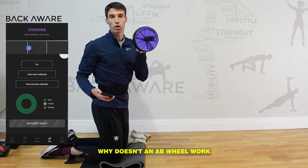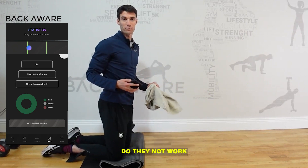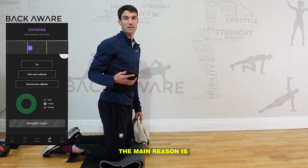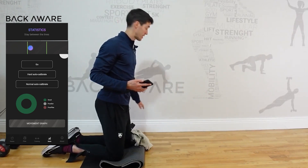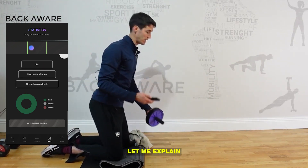Why doesn't an ab wheel work for you? Or why, if you're using sliders, do they not work for you either? The main reason is the positions that you're keeping. The ab wheel can be very good for some people as long as you do the exercise correctly. Let me explain.